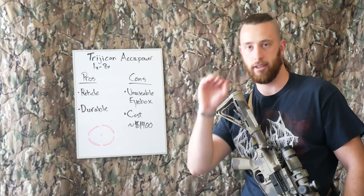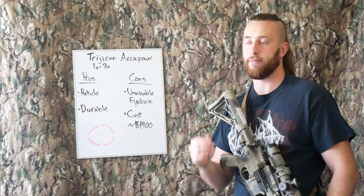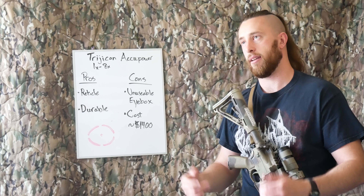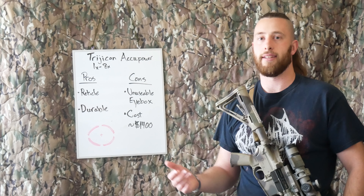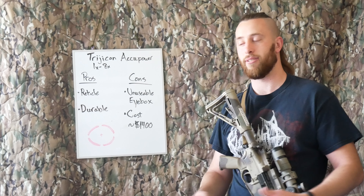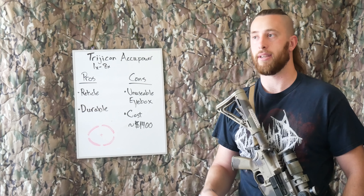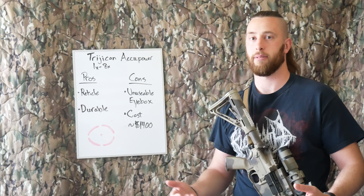I would constantly have scope shadow and be fishing for a view because the eye box was so sensitive. I found myself often dialing it down to six or even four power just to make the thing usable. While I can shoot at that power just fine, at the end of the day I should have just gotten a four or six power scope. If the scope can't realistically be used at eight power in real scenarios, to me it's not a true eight power optic — it's not usable and not worth my time.